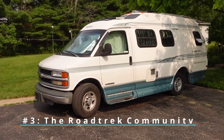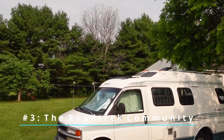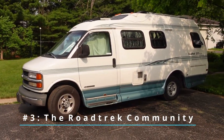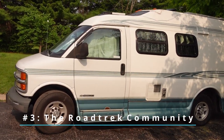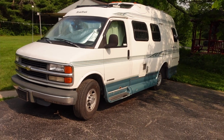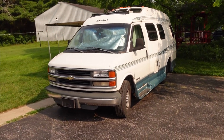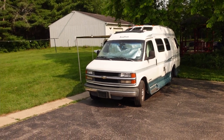Lastly, because it's a member of the Roadtrek community, anyone who sees those three windows on top when you're driving down the road will give you a wave if they're a member of the community. People will stop and talk to you if they have a Roadtrek, and it just makes you feel like you're part of a nice little group of people who have the same vibe and are just relaxed and cool about life, enjoying their little RVs.